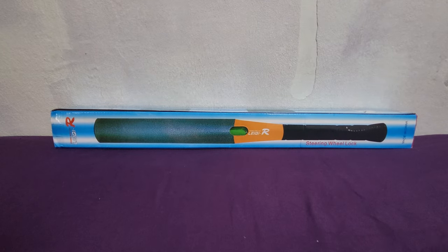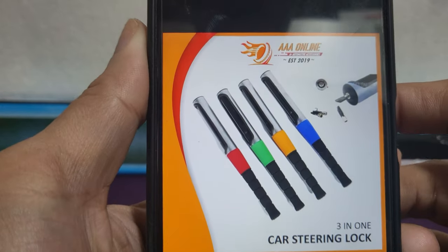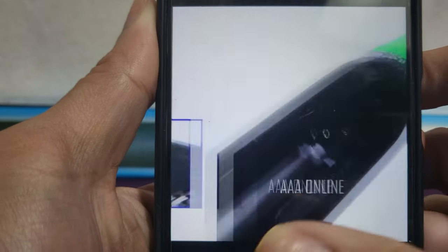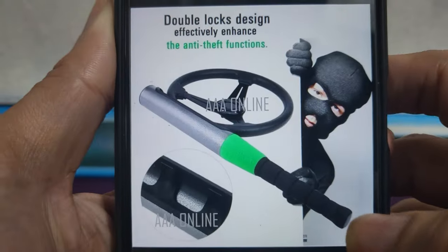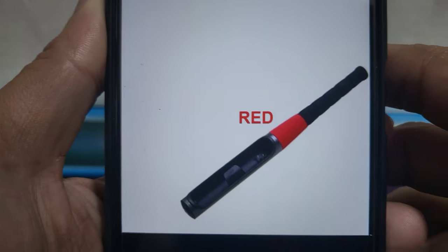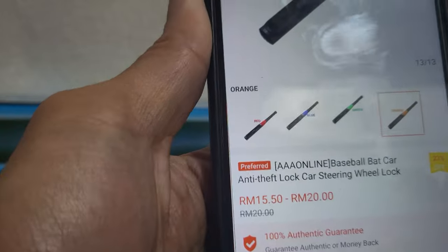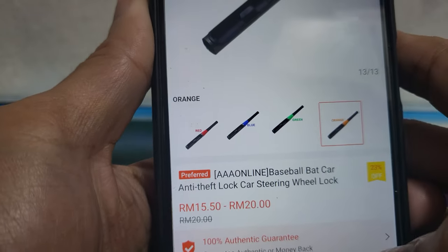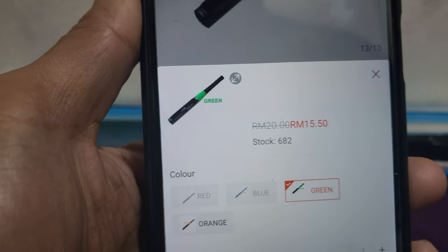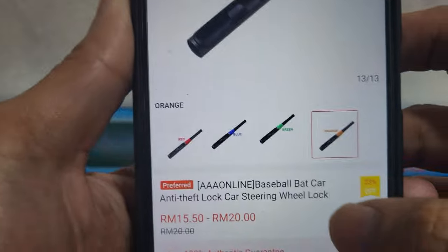Before we unbox, let's look into some of the pictures and also the description. There are four colors but the one I bought is green because only green and orange were available at that time. The price shows 15 to 20 ringgit, but when I bought it, it was only 13 ringgit 99 cents — I don't know why the price has gone up.